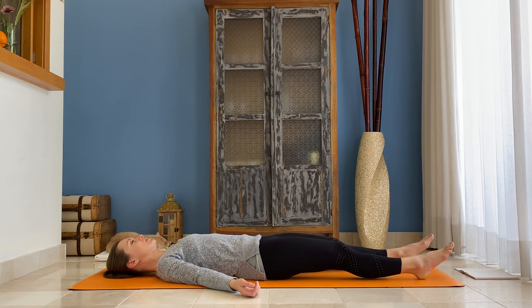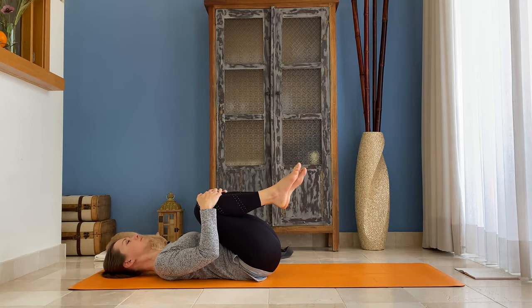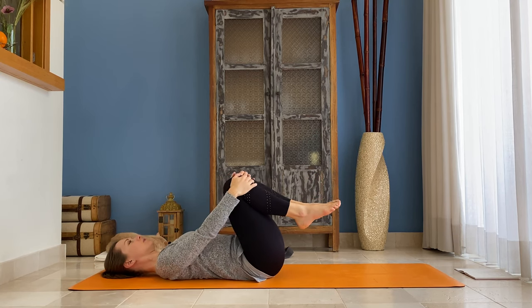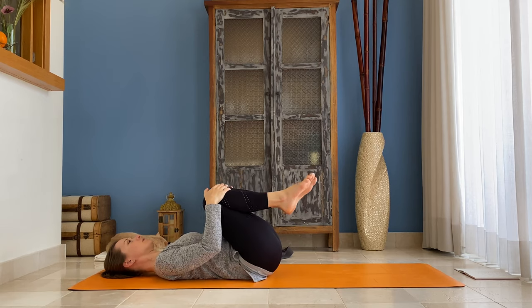Gently open your eyes, bend both knees, draw them into your chest. You can gently sway from side to side or move your knees in circular directions to massage your lower back.